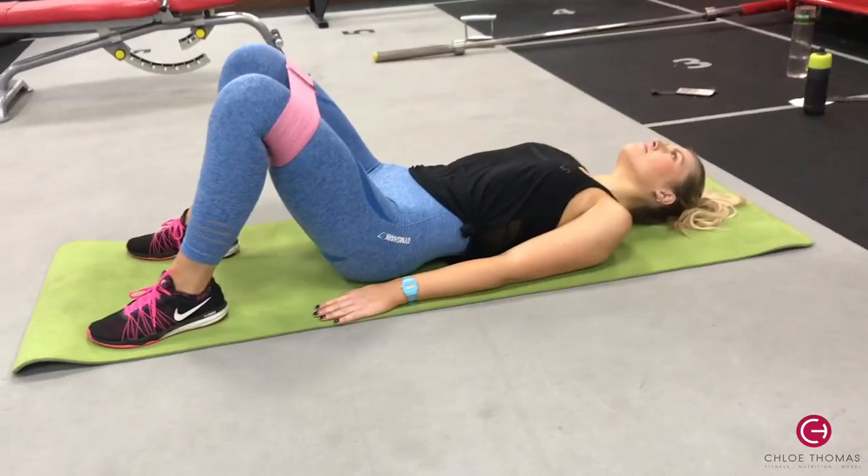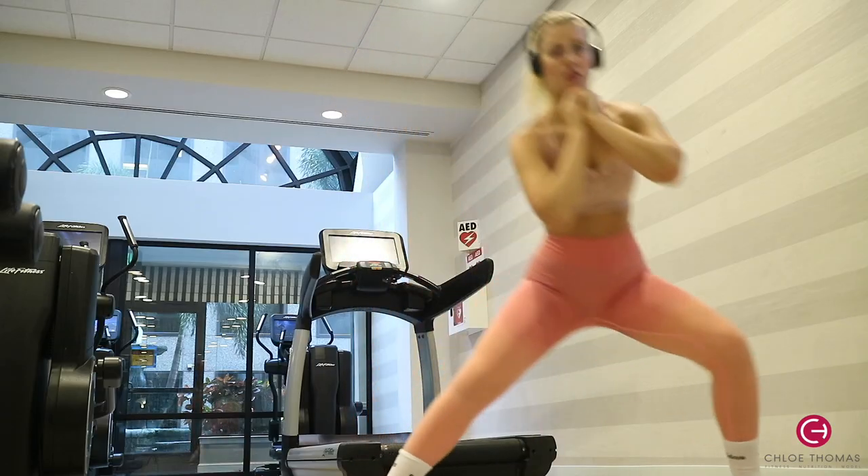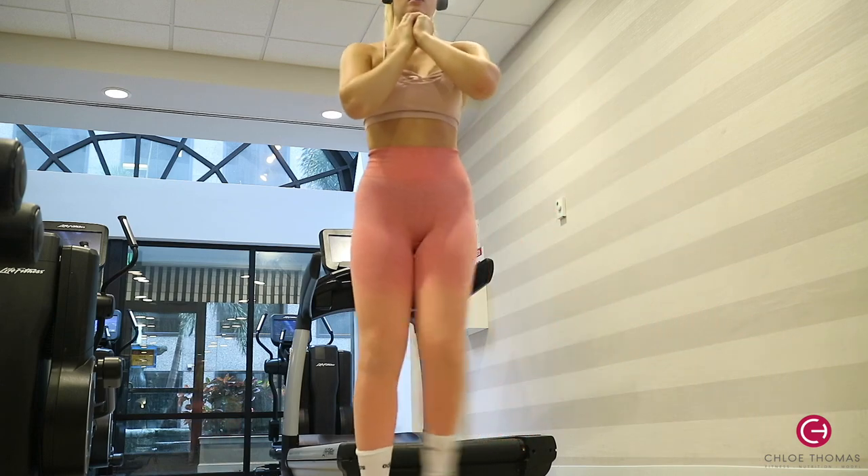Then I did some glute activation. I normally use my pink resistance band — it's a very tight, thick fabric band — and I do hip thrusts with that, about 15 hip thrusts off the side of a bench with no weight. Then I do about 10 bodyweight squats, and then 10 lateral lunges on each leg. I'll put some footage in from another workout just so you understand each movement.